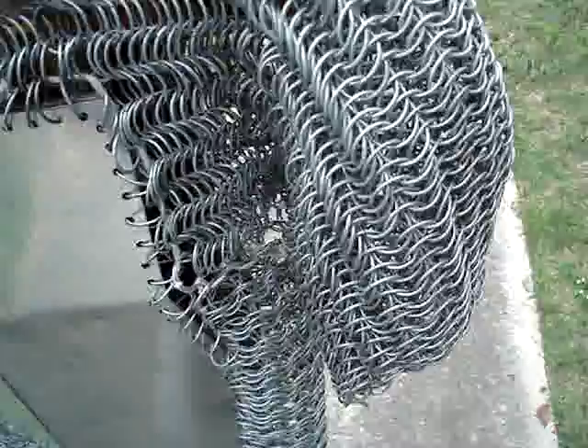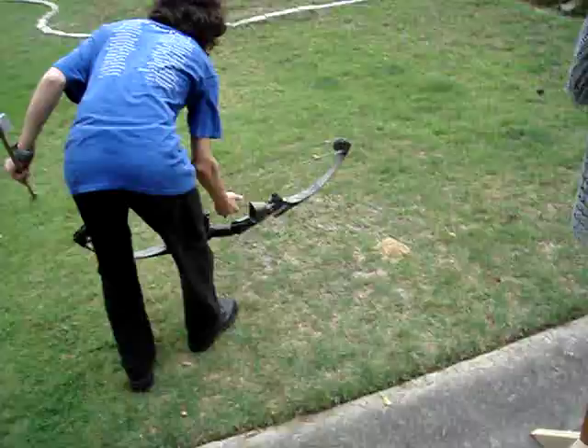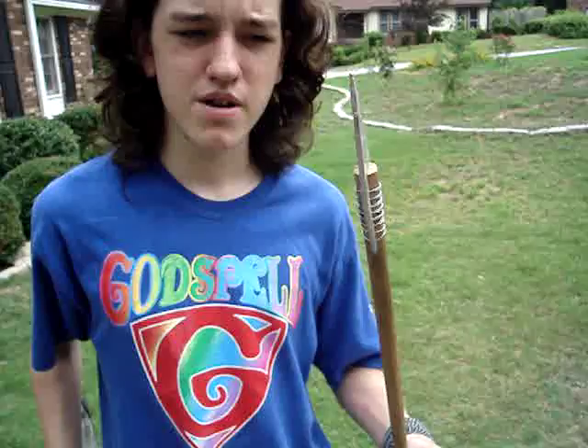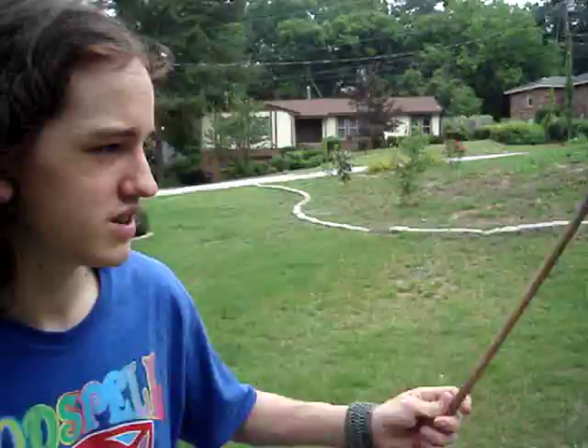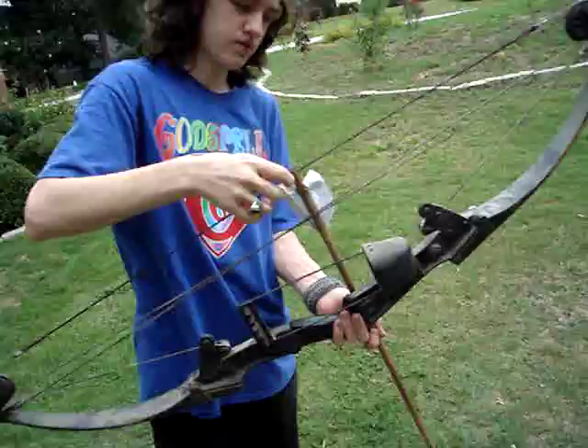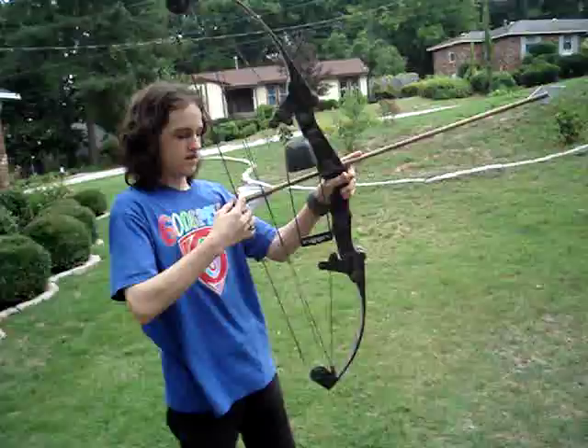I don't think this chainmail is going to stand up particularly well against the bow. I have the same arrow as before. I don't think I mentioned before that this is an aluminum tip. Aluminum is not terribly strong, but it seems to fare pretty well against most of what I shoot it at. This is a huge bone and an unconventional arrow, so it's kind of difficult to fire. This is actually the only arrow that we can fire out of this bow - it's the only one that's long enough.